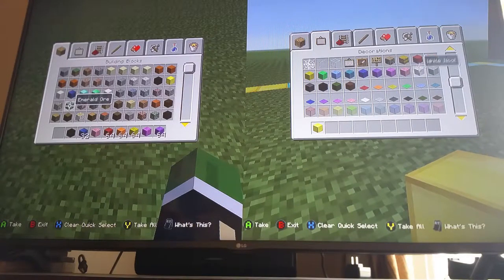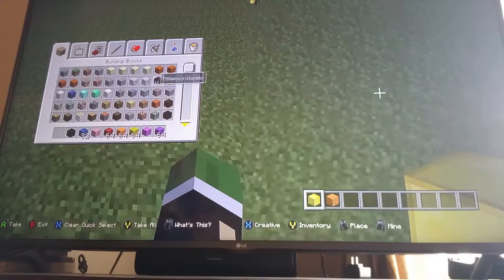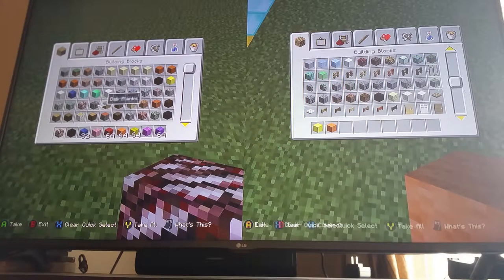Okay, so what I'm going to do — I think I'm going to do something with gold and orange wool. So I might do, like, a house on fire too.